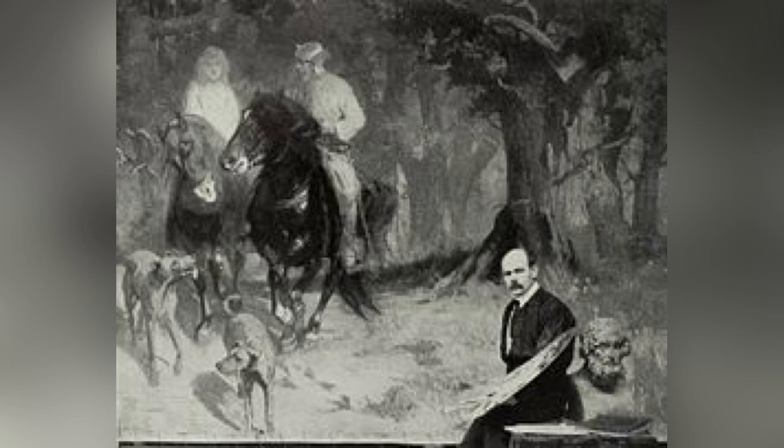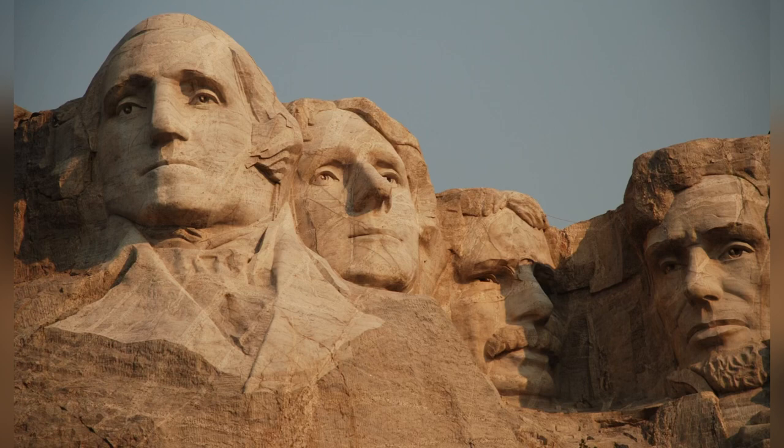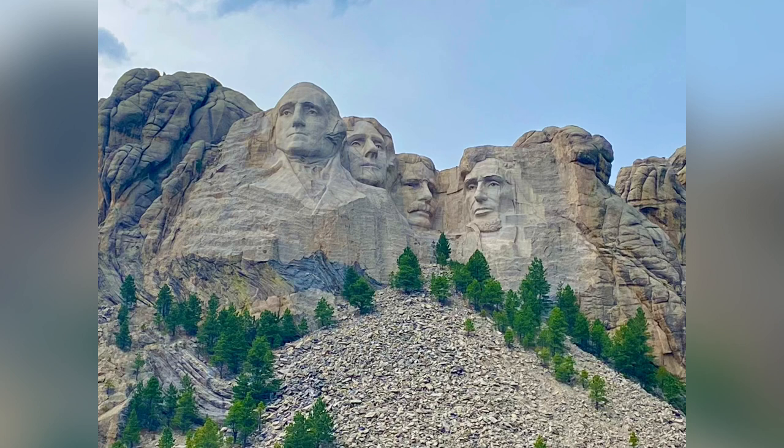Gutzon creates drawings. He decides to carve three presidents' faces into the mountain: President Washington, Lincoln, and Jefferson. But when Gutzon visits the White House in Washington, D.C., he talks to President Coolidge, and they agree to add President Roosevelt to the mountain as well. Gutzon actually knows President Roosevelt and really likes him. This is going to be a lot of work — can you imagine carving three gigantic faces into a mountain, much less four?